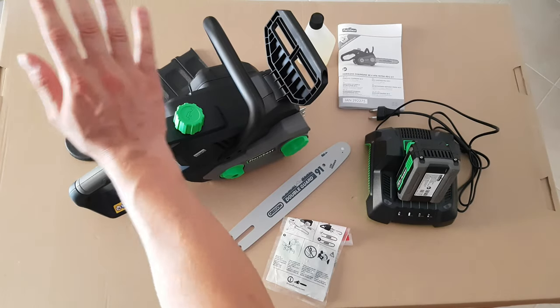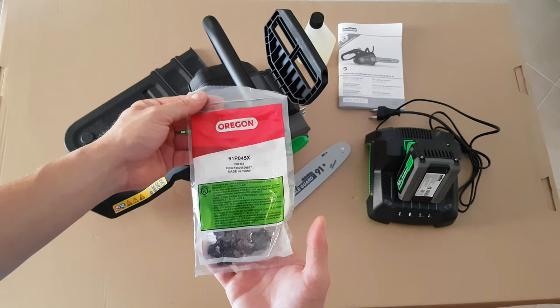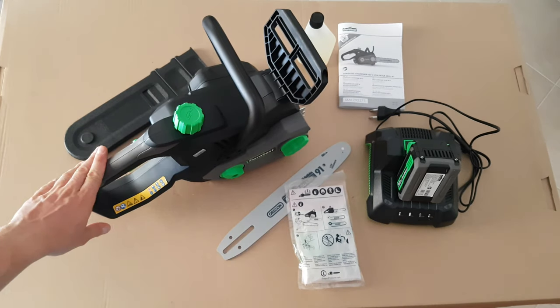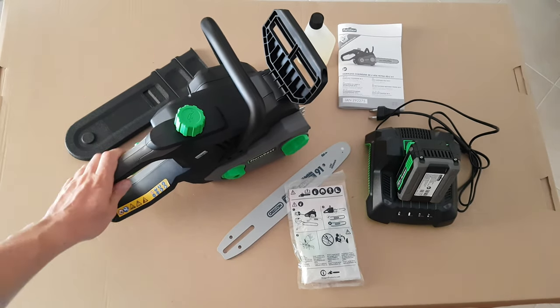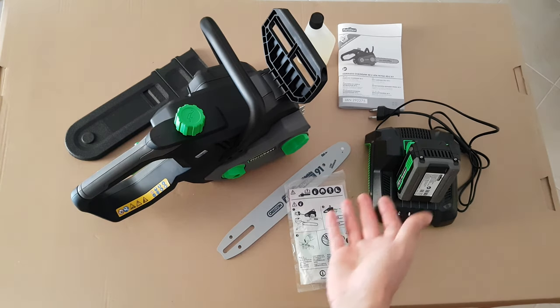Hello guys, again today I'm going to show you how to install a chain on this cordless chainsaw from Lidl. Next I will test it and we will see how it works.